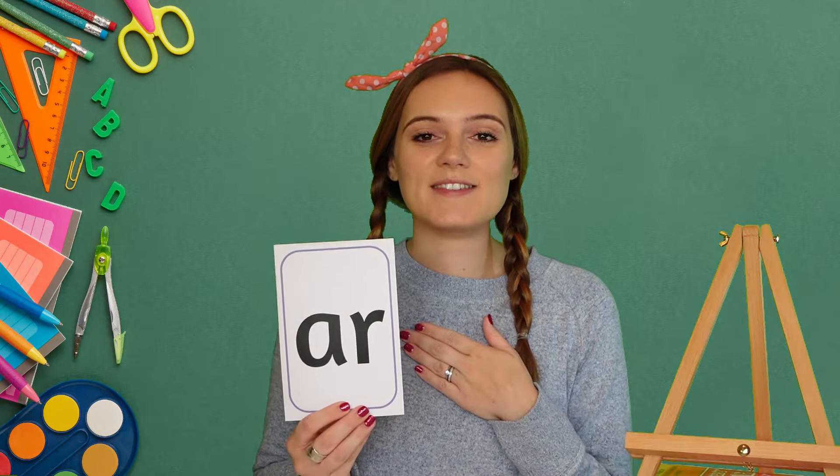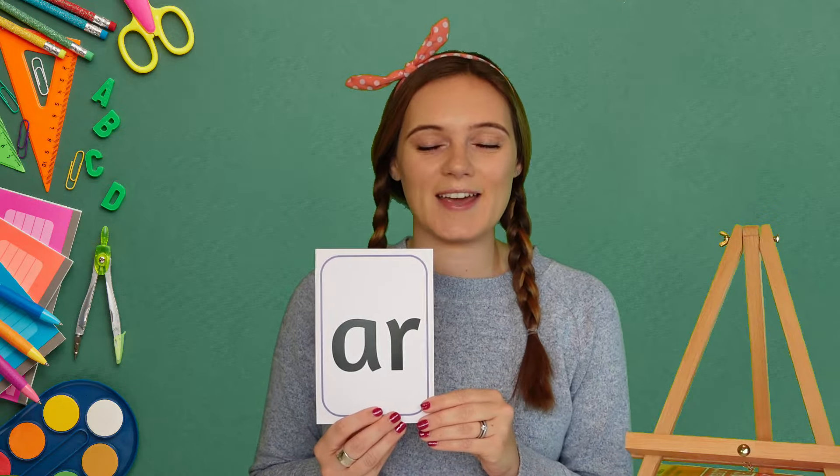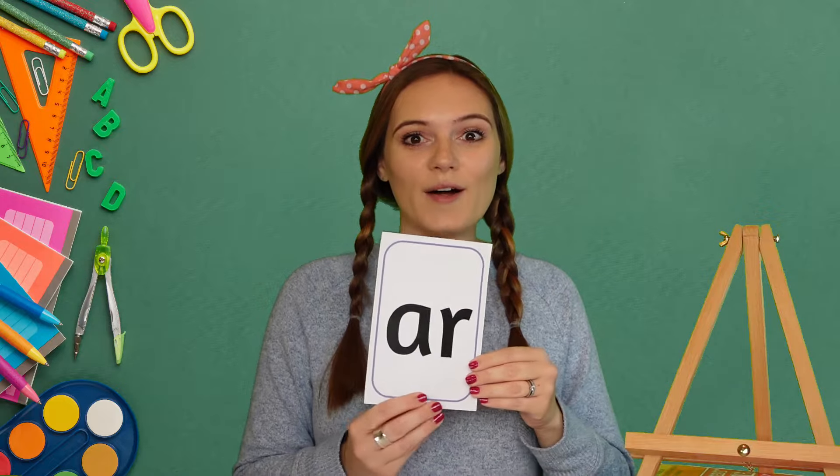Now when I do this it's my turn, and when I do this I want to hear you joining in. AR. AR. AR. Well done!